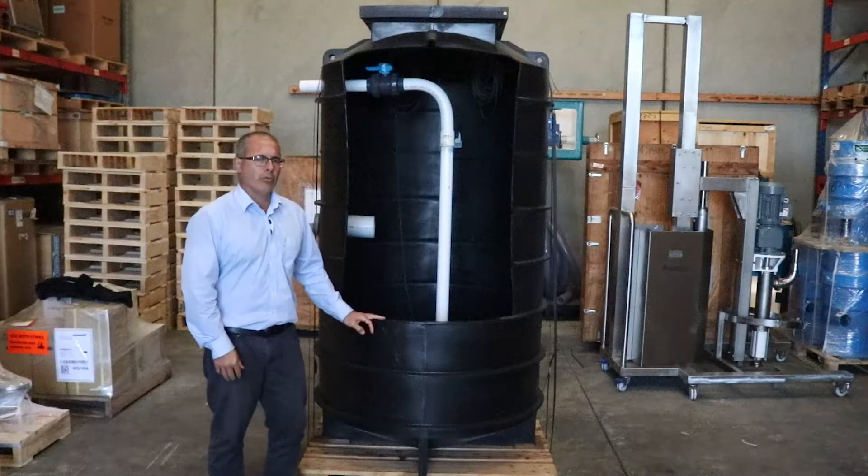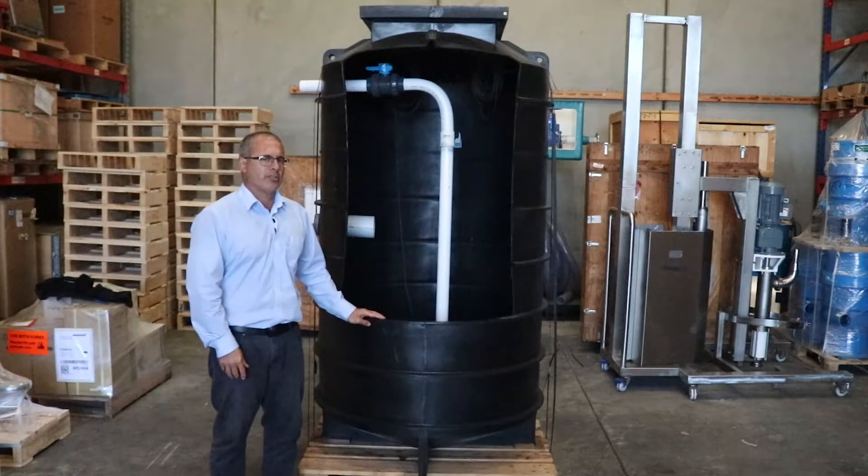If these are being installed in a high water table area, a concrete ballast will be required to prevent floating.